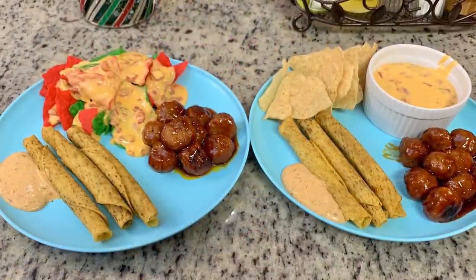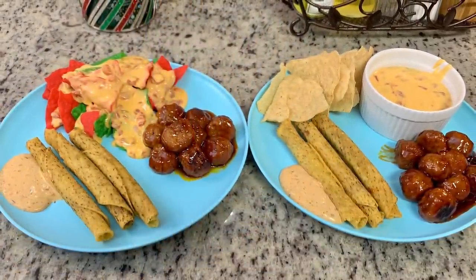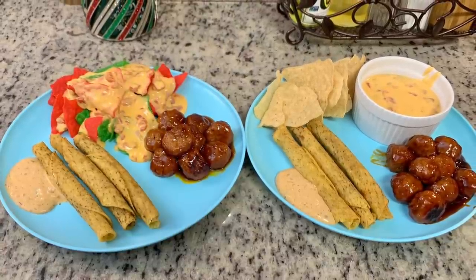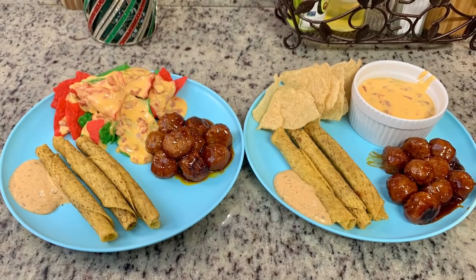Here's the picture of our plates: some Rotel dip and chips, the taquitos with ranch, and the meatballs. This was so good — I love snacky dinners like this; it's one of my favorites.